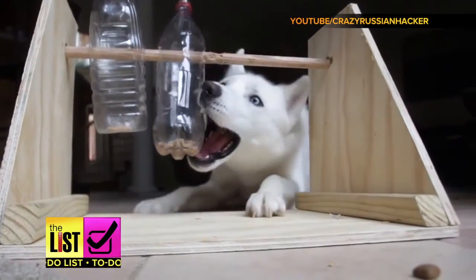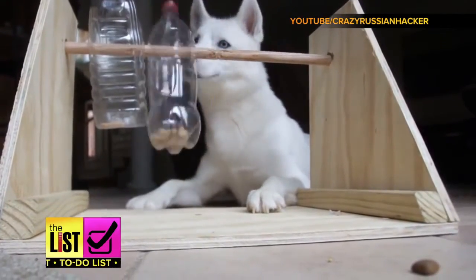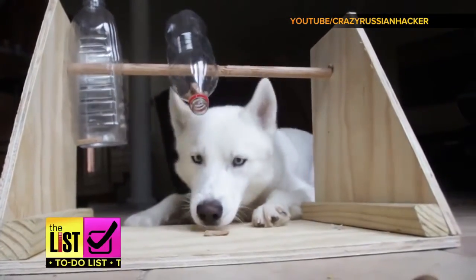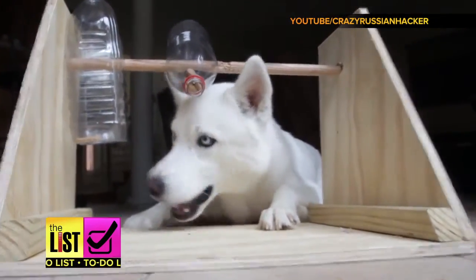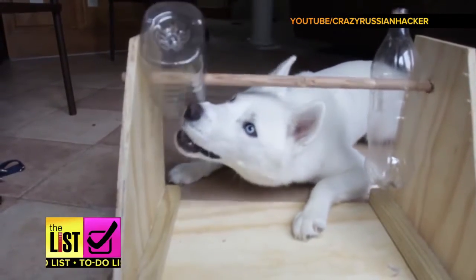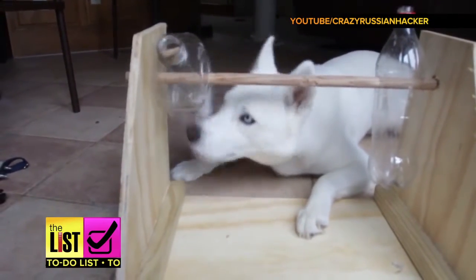It's a game that encourages your dog to find a way to make the treats fall out. After a little perseverance, Luke gets it — good boy! The construction seems easy and affordable, not to mention it's a good test of your woof's wits.